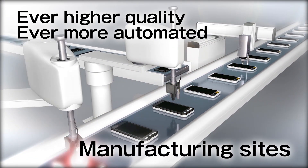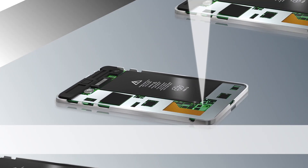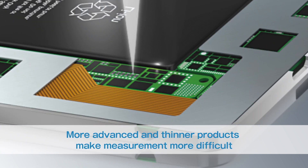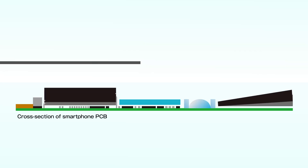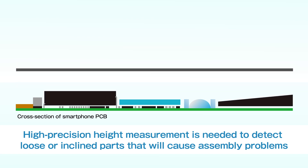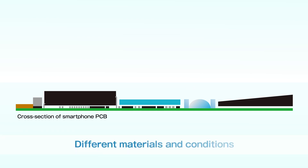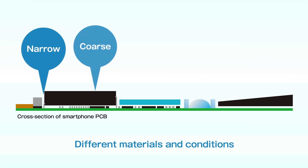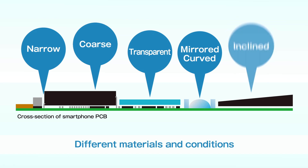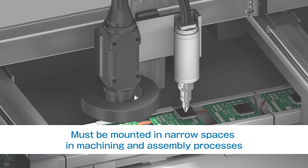As manufacturing sites become ever higher quality and more automated, products are becoming more advanced and thinner, making it more difficult to measure parts packed into them. Loose or inclined parts on a PCB will cause assembly problems, so high-precision height measurement of parts is needed to detect them. Different materials and conditions — such as narrow areas, coarse surfaces, transparent film, mirrored surfaces, curved surfaces, and inclined surfaces — are used for objects.